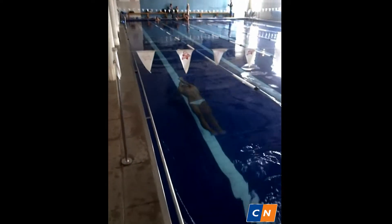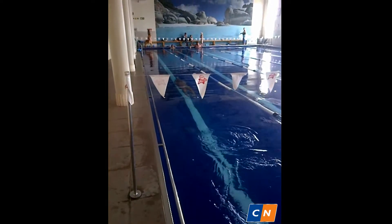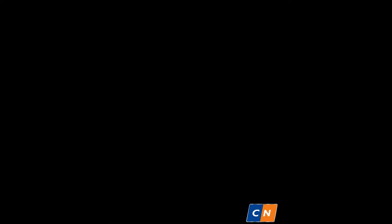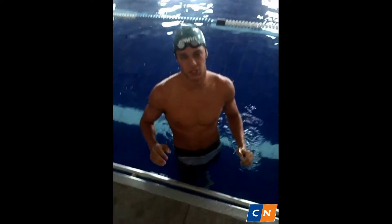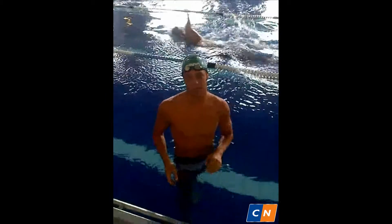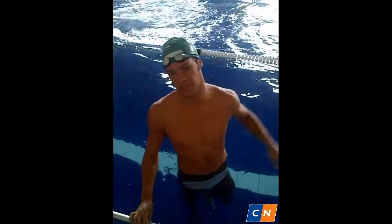Here we go. As you can see, I keep my stroke nice and tight with the arms straight up, making it very easy to glide through the water. Hopefully you picked up something there, and we'll be going through the full backstroke technique.